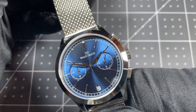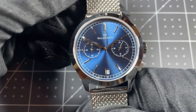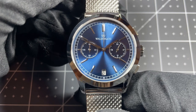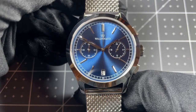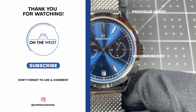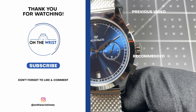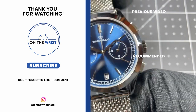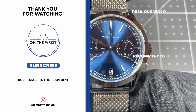In conclusion, I think this watch is appropriately priced for what it is. I was very pleased handling it and overall I think it would make a good addition to most people's collections. Let me know in the comments below — what do you think about this watch? Do you like the style? What do you think of the price point? I'd love to hear your thoughts. That's all for me today — this has been On The Wrist, thank you for watching.